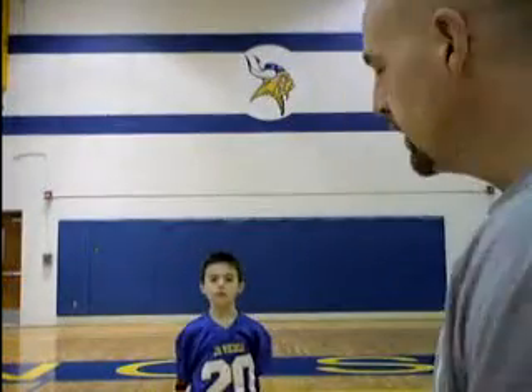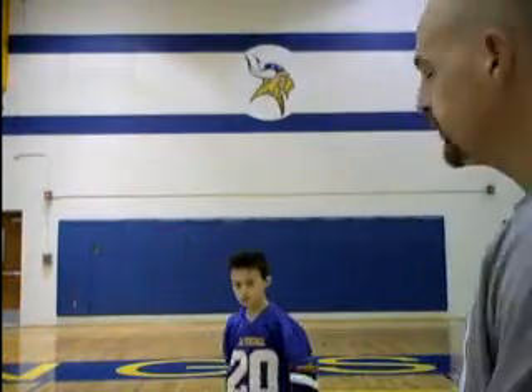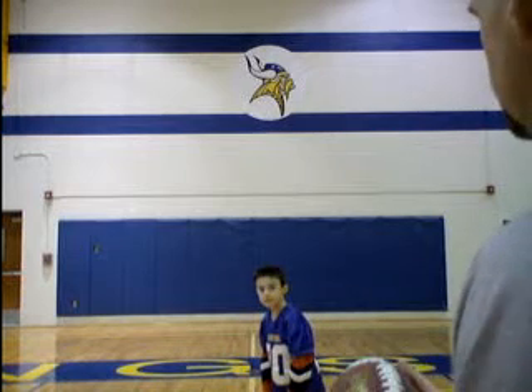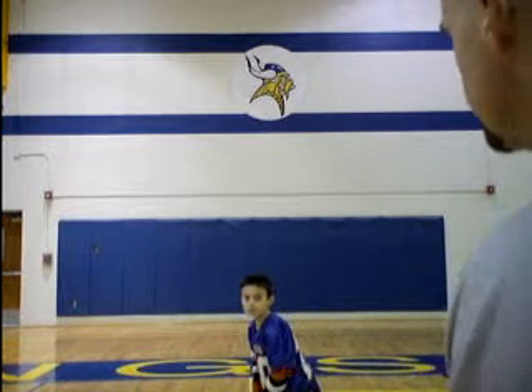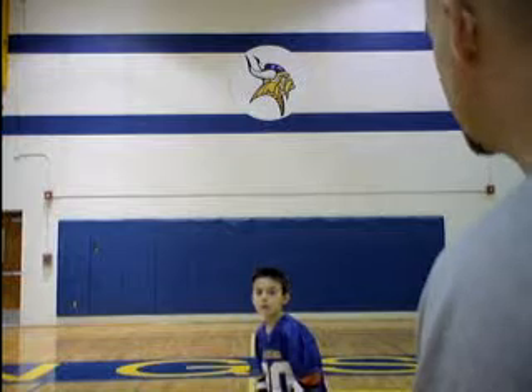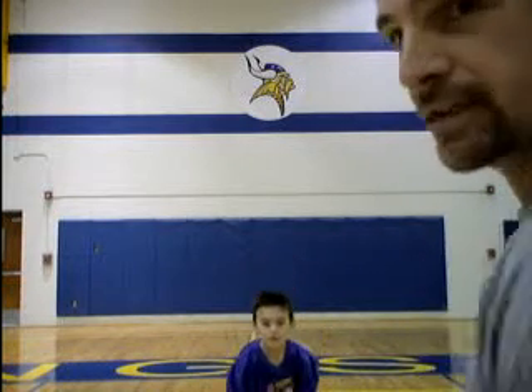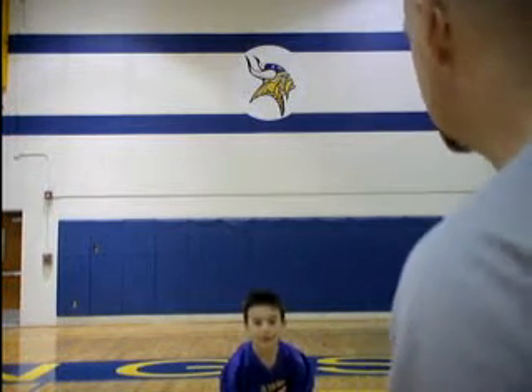So Ty is going to help us with that a little bit. I'm going to throw the ball to him. Stand back there just a little bit, Ty, so the camera can pick you up. Stand back just a little bit more. I'm going to throw it to you and you're going to catch it. Turn towards the camera so you're facing me. Okay, so he's going to catch the ball for us. You're just going to catch the ball, Ty.